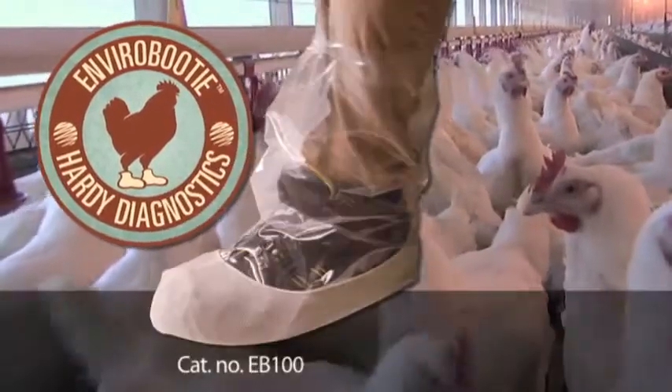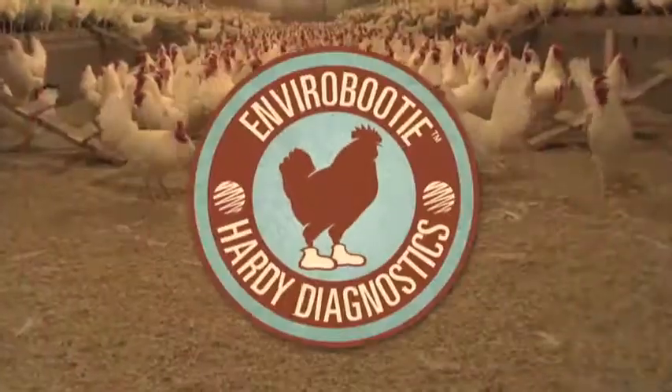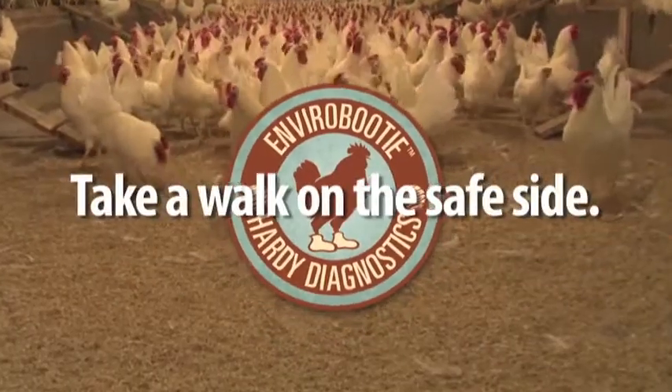Envirobooty is available with either one or two per bag. Envirobooty — take a walk on the safe side.